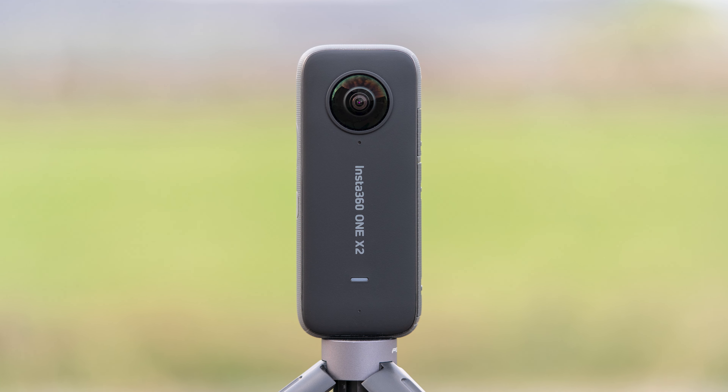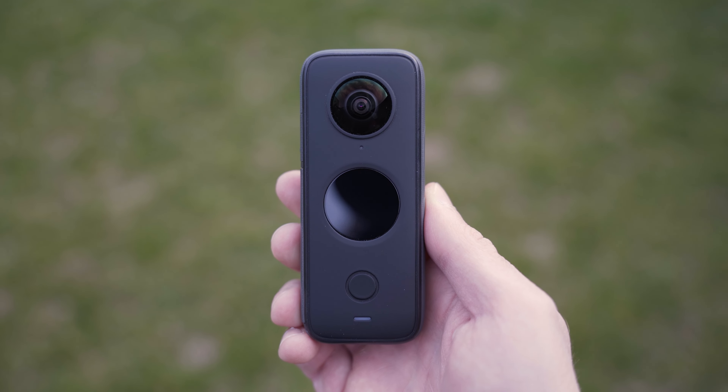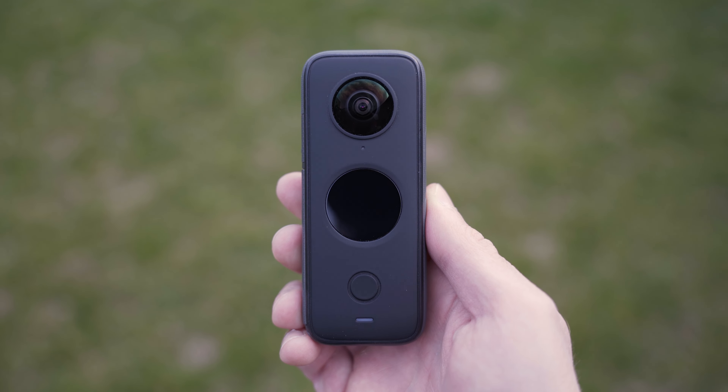To sum up, Insta360 ONE X2 is a big improvement over the first version in a lot of ways. The user experience is much better thanks to the touchscreen, and the dynamic range and stitching are also great. Maybe the biggest strength of ONE X2 is the stabilization — that is the best of all cameras that I've ever tested. What hasn't improved though is the level of detail, which will still kind of limit the usability of ONE X2. I think it is an excellent choice for people who mainly post on Instagram and similar platforms, as the image quality is more than sufficient, overcapture gives you infinite framing options, and the mobile editing is very convenient.